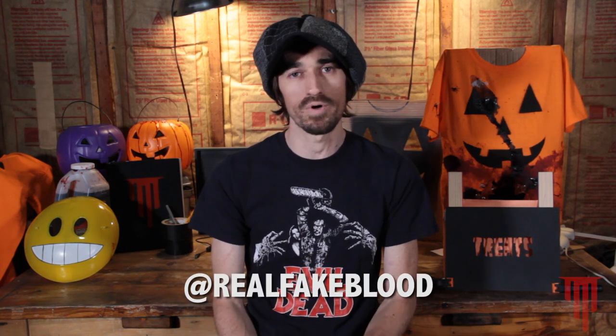Thank you for watching. You can find Real Fake Blood Films on social at Real Fake Blood. I'll be posting the videos as well as behind-the-scenes photos and tons of extras. Ask me questions, I'll answer. Send me stuff that you make — I'd love to check it out. Come back next month, because in about eight hours I'm going to be starting the next installment of Real Fake Blood Films.